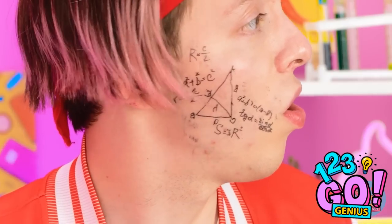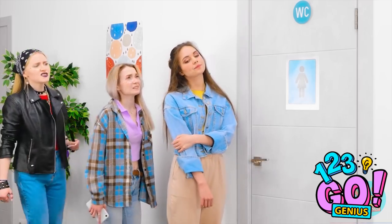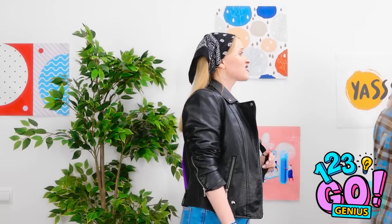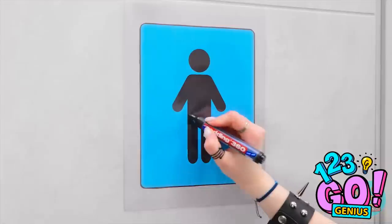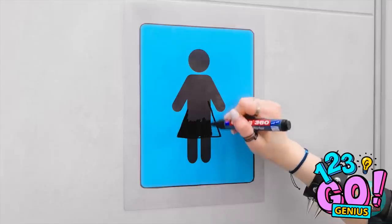I don't get it — I hate it here! Very funny! This line is taking forever — what's everyone doing in there anyway? There's no line over at the men's room! Think anyone would mind? I'll just turn it into a second ladies' room!